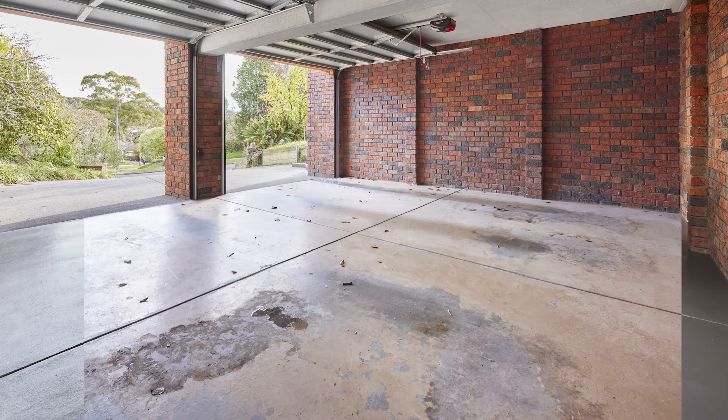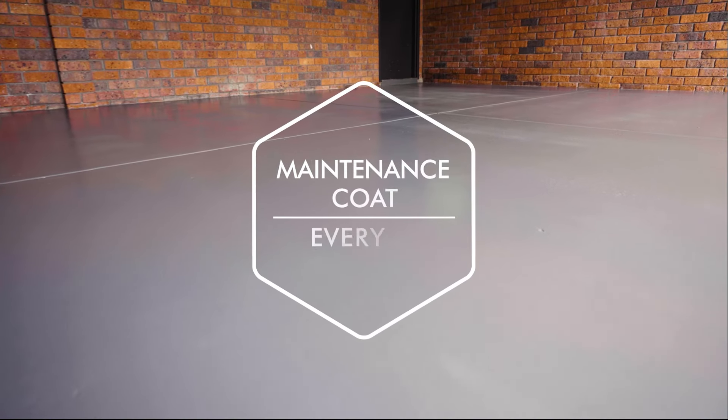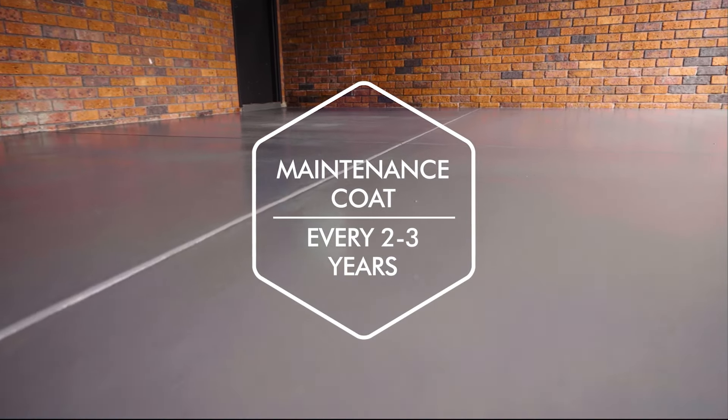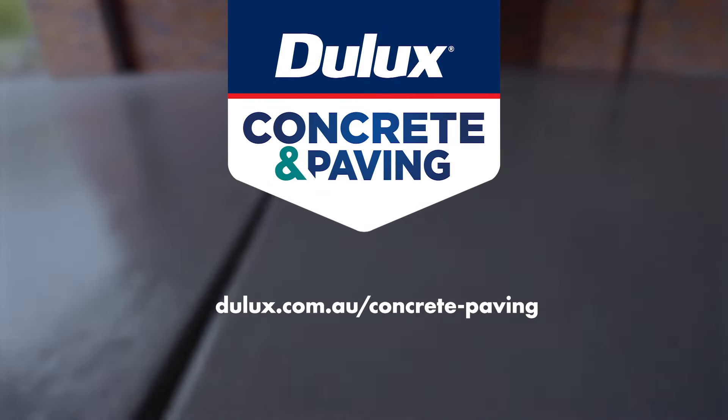Congratulations! Your project is now complete. Remember to apply a maintenance coat every 2-3 years depending on traffic to keep your surface looking new and the slip resistant finish in good working order.